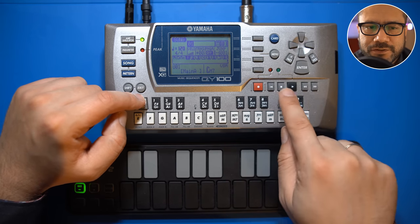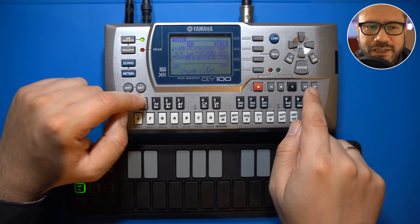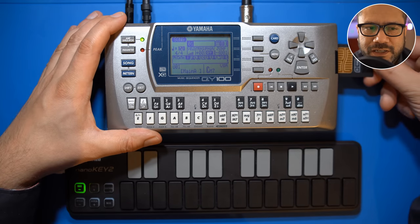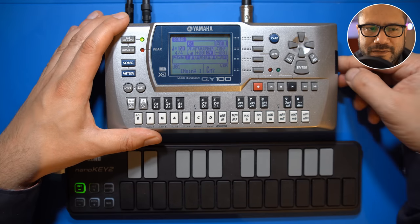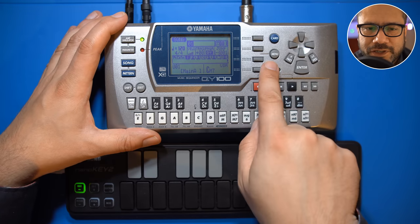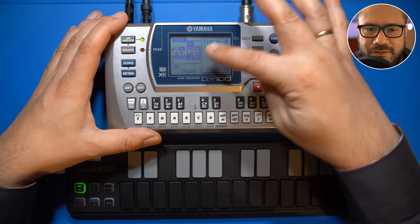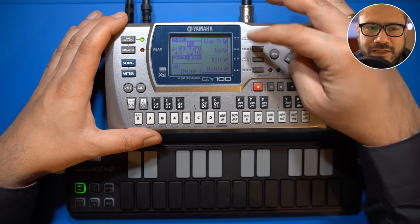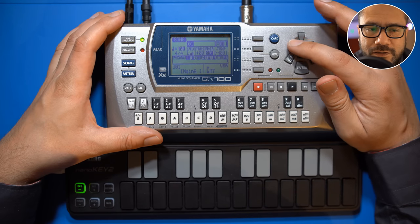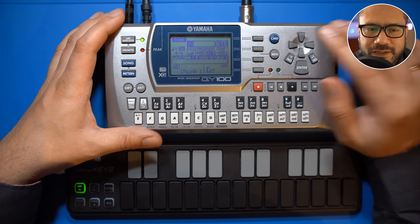Over here we find the sequencer control buttons: record, rewind, stop, play, and cue. Here's the memory card access button. This machine can read and write SmartMedia cards, which are becoming rarer these days. The menu button opens up context-sensitive menus depending on which screen you're working on. You can use these four buttons to access various utilities, press exit to get to the previous screen, and the buttons in the top right are used for moving the cursor around, decreasing and increasing, and entering numbers.